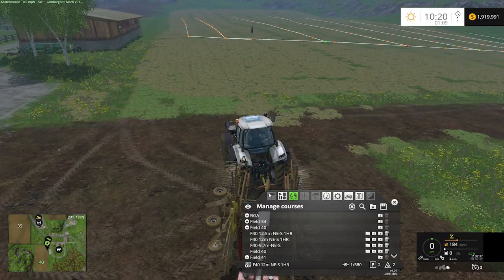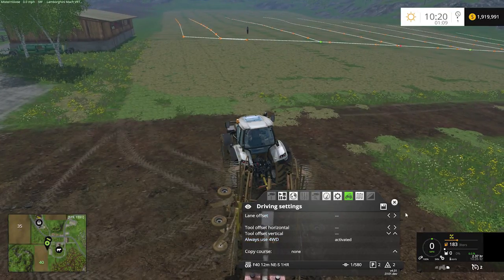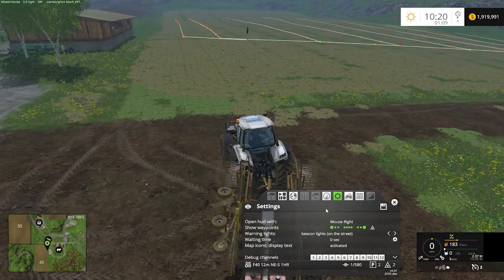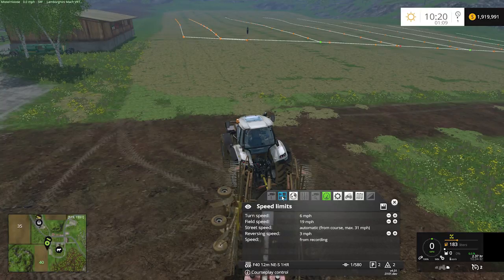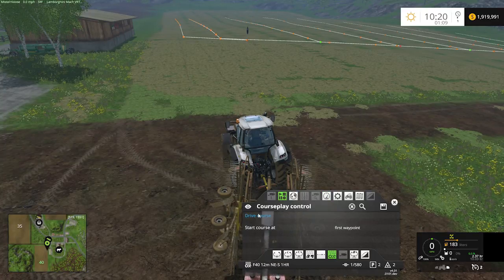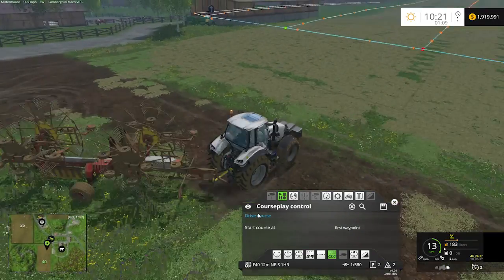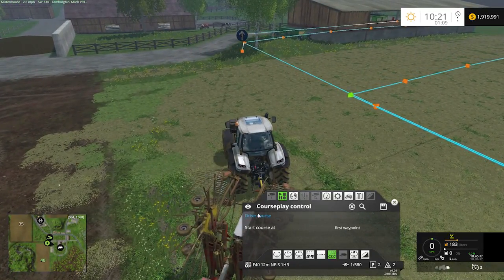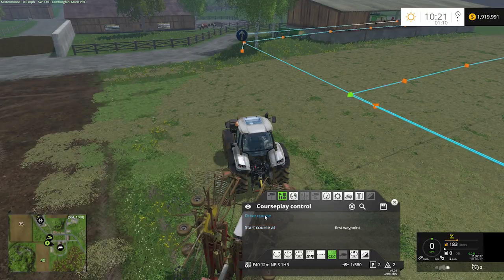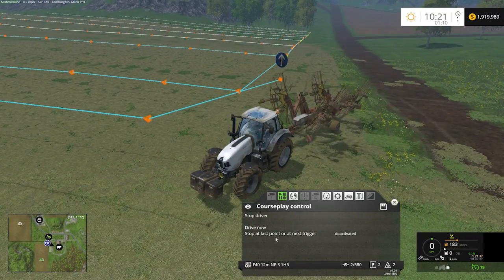For this one, we're going to go ahead and leave our implement folded up. Because courseplay, when you start from the beginning, will want to refold and then unfold the implement to verify that it's in the correct state, so you might as well start with it folded up. Select start course at first waypoint, hit drive course, and it will come up here, unfold itself, and it will start to winrow. And it's that simple, folks — that's all you've got to do.